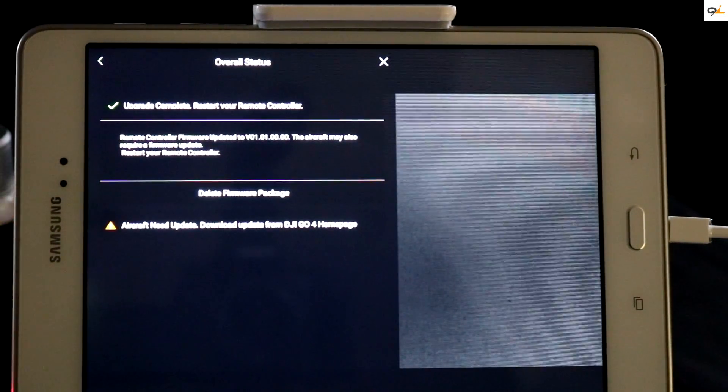It says 'remote control firmware updated — aircraft must also be updated,' so now we're going to go ahead and show you how to update the aircraft.